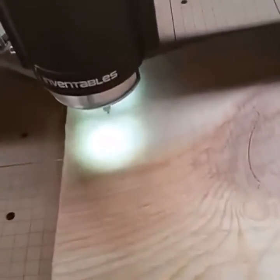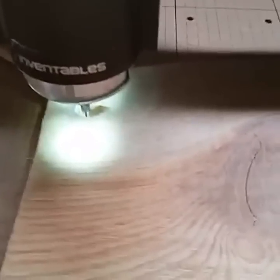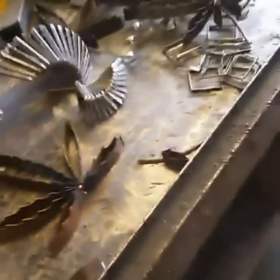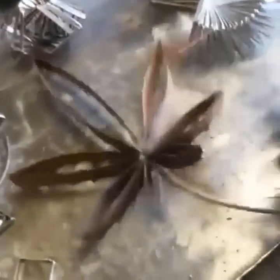Alright, so while that thing's carving, let's get back over here and we'll keep working on those boards. Alright, there's another one down. Let's go check out that CNC.